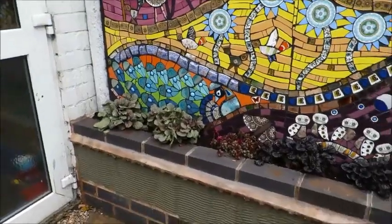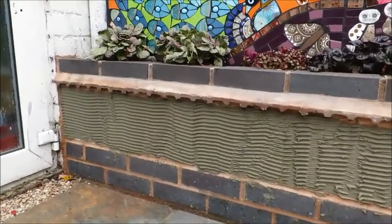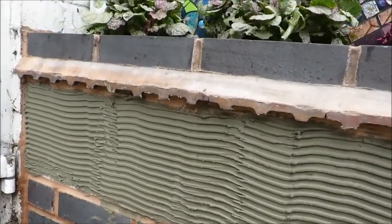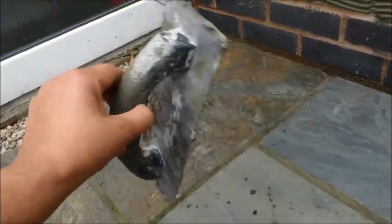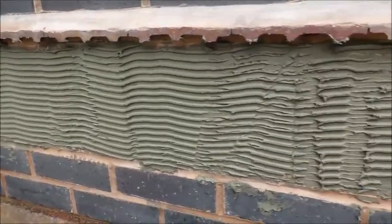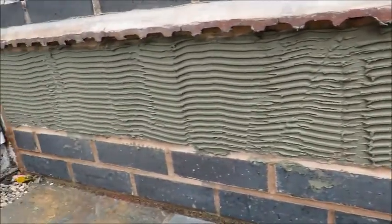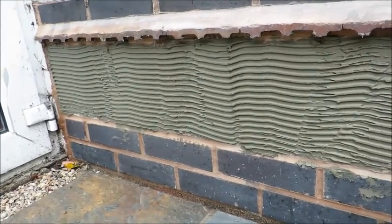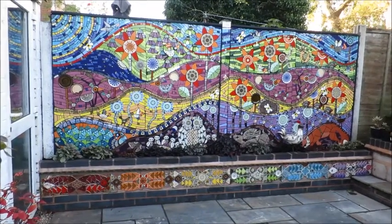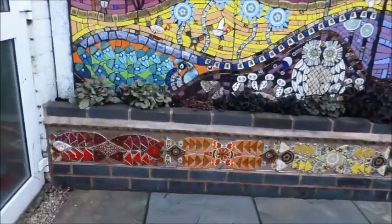Part two of the installation. What I've done is mixed up the tile adhesive and used a six mil trowel, then put a horizontal trowel line along it so that the air pockets will flow right through. Caroline Geriwala, Mango Mosaics — I have installed the fishes now and this is what it looks like so far.